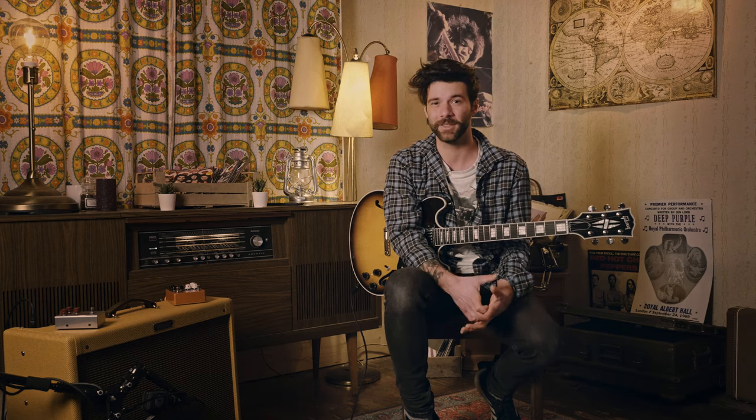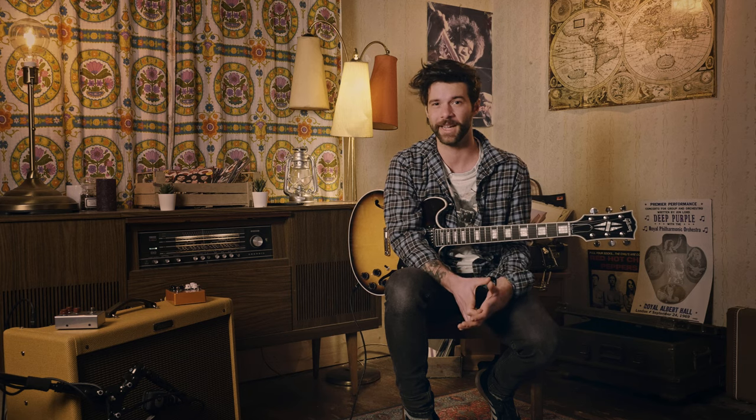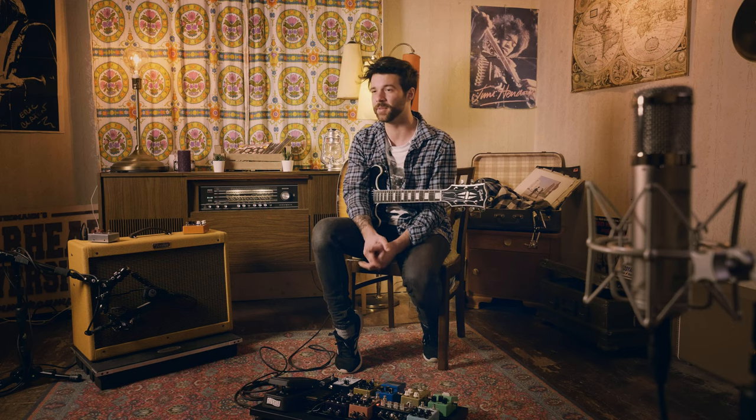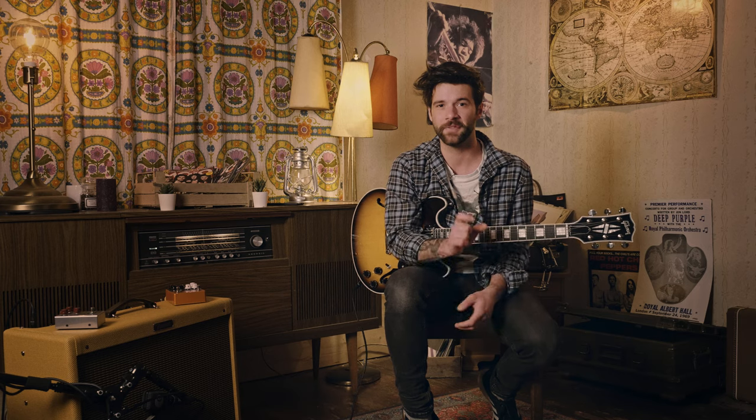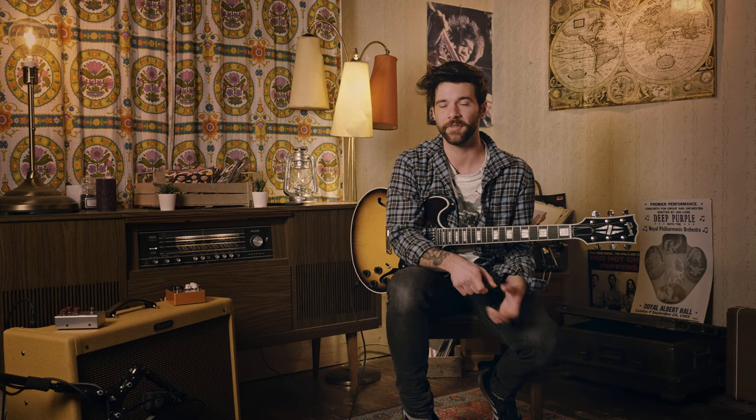Things are just about to get interesting as we jump into our amp and pedal setup. There are a myriad of options to reach that crazy fuzz sound that he has, and I'll just focus on two today. If you have the opportunity to use a cranked or fairly dirty amplifier, then just the fuzz pedal in front of it should do the trick. If you're using a clean amp — and I think that's what he uses — the best way to get that result is to run your fuzz pedal into an overdrive. No specific recommendations there.